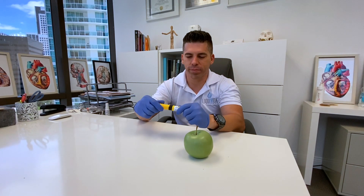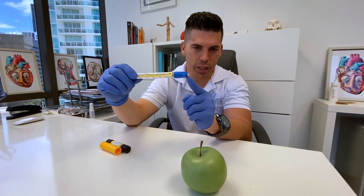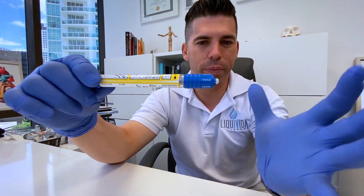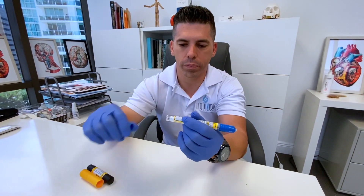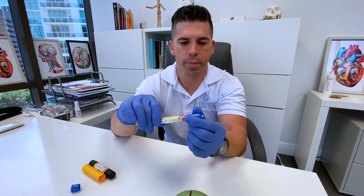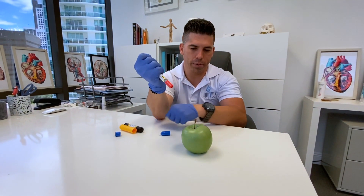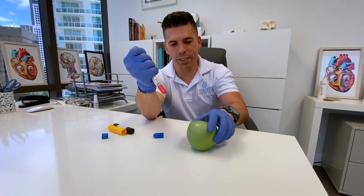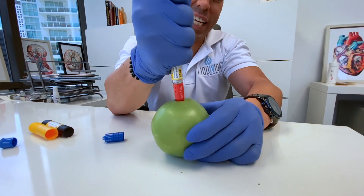We're going to twist the top off very carefully — these things can fly out, so you want to be careful. The needle is going to come out right through here, so you don't want to be manipulating that with your hand. Pull off the top cap like that. The needle is on the other side, right where it says 'needle.' Hold it like that, pretend this is your leg, go in, push in hard, and hold it for 10 seconds.